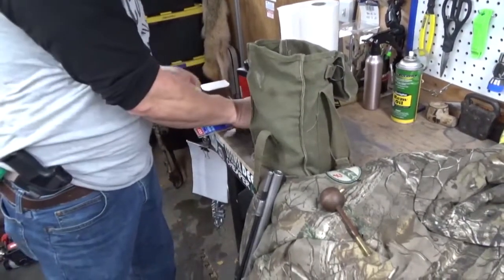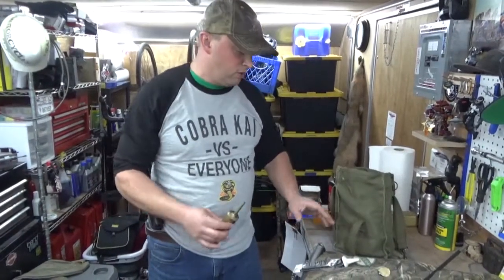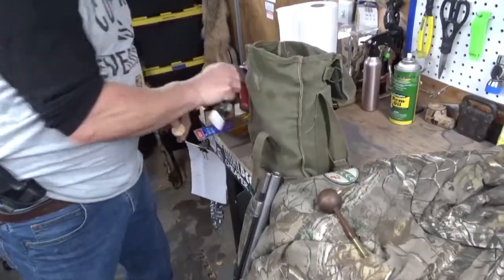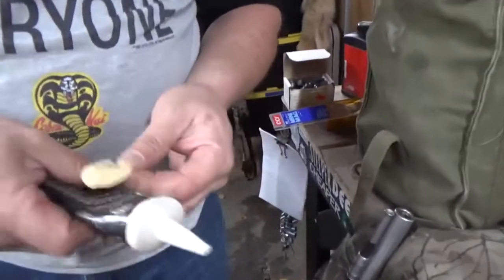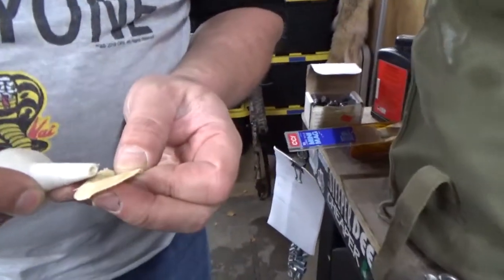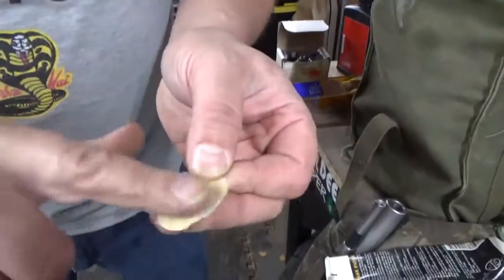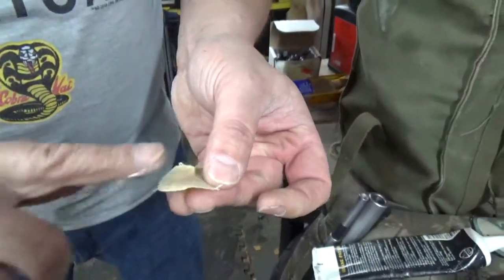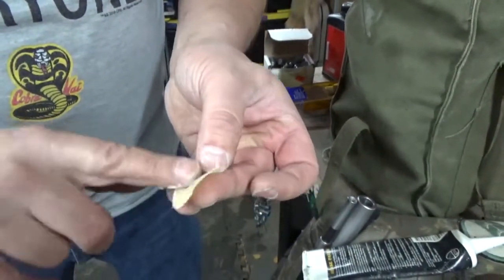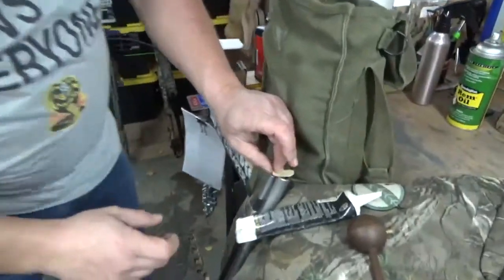Here's the basic loading procedure. You can put exactly 70 to 120 grains — whatever is comfortable for you — so drop your powder load in. Put your patch in. You want to take your patch lube and put about this much on there, smear it with your finger, and make sure it gets all the way out to the outside edges, because if you don't get the whole thing lubed you're going to have problems with this going down the barrel.